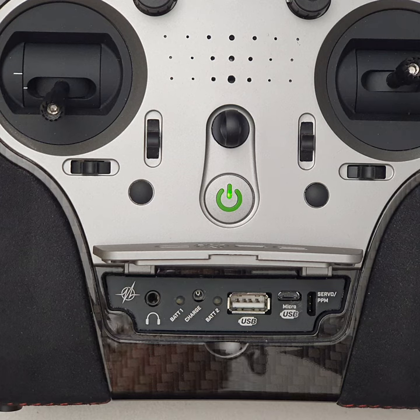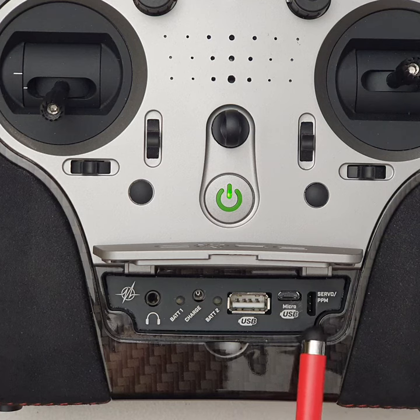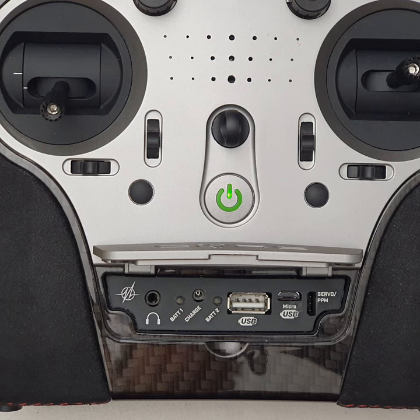For instance, I use Futaba and Spectrum transmitters as a buddy box. I can have a Spectrum transmitter connected to a receiver, which then feeds SBUS into this port, and the same for Futaba. So you can use a Spectrum, Futaba, or any other transmitter that you can get an SBUS signal out of as a buddy box unit. The student transmitter connects wirelessly to a receiver, whose SBUS output connects to this port — I just use a bit of Velcro on the back of the transmitter to stick the receiver on the back, providing a wireless training system.